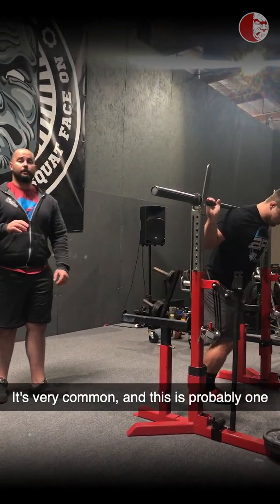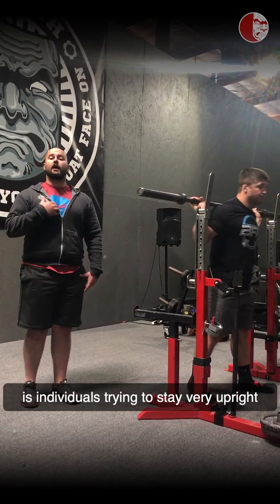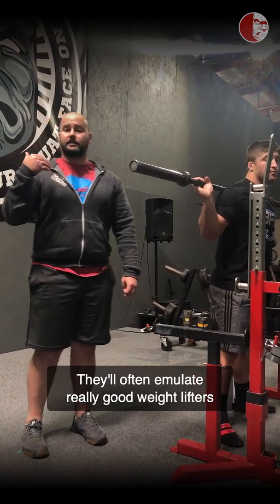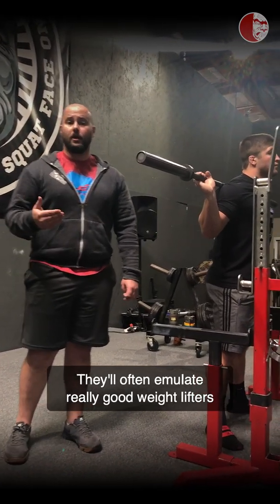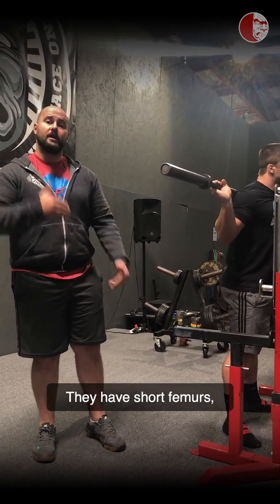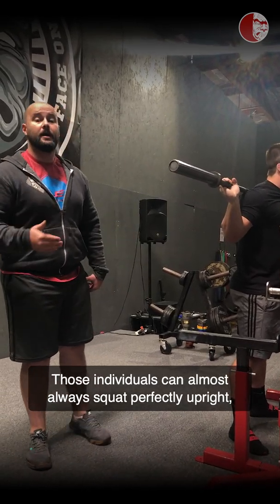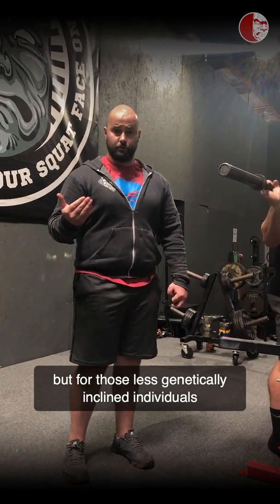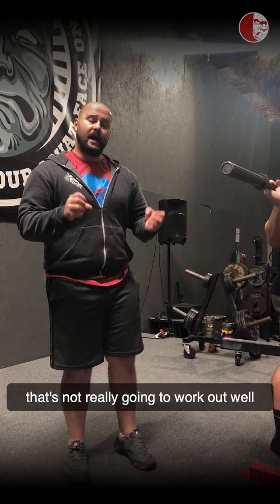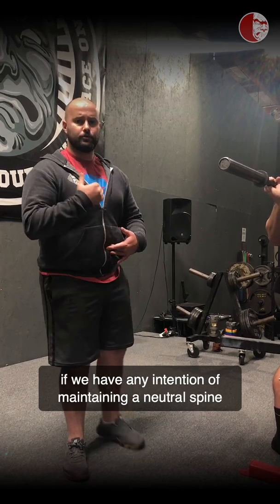One of the biggest mistakes made in a squat is individuals trying to stay very upright when their body isn't designed to function that way. They'll often emulate really good weightlifters or people who are genetically built to squat — almost all weightlifters are. They have short femurs and very long torsos. Those individuals can almost always squat perfectly upright, but for individuals who have a greater degree of hip fold proportion, that's not going to work well if we have any intention of maintaining a neutral spine in the squat.